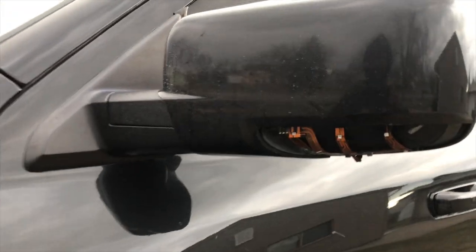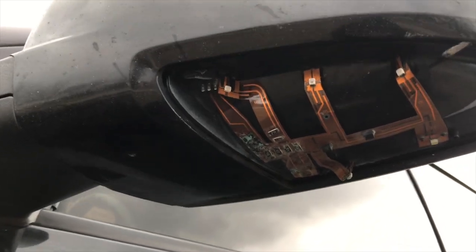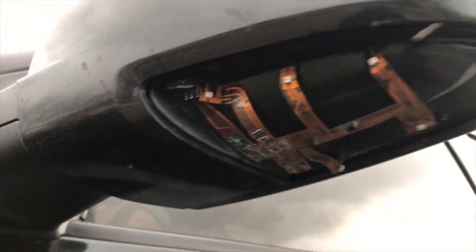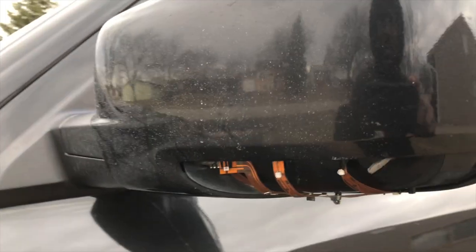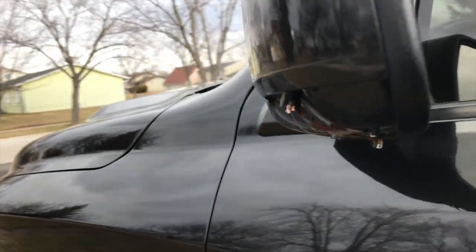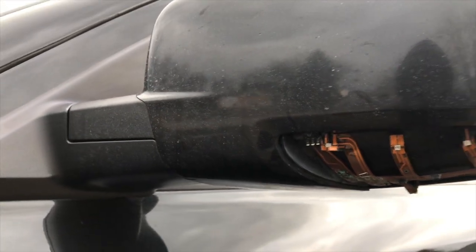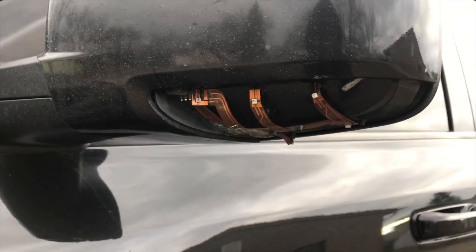As you can see, my driver's side puddle light — the lens came off and it doesn't work anymore. It's corroded in there, it just got wet. I'll show you guys how to replace it real quick because I don't see any videos online.